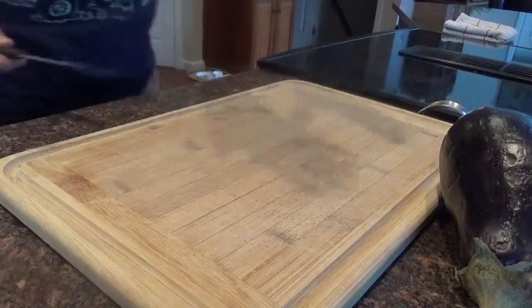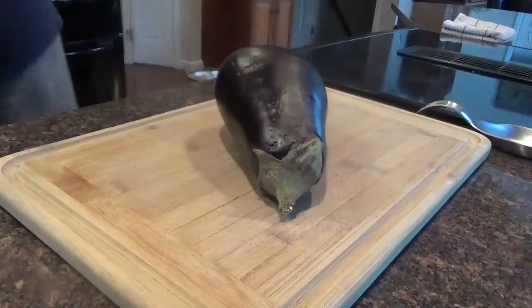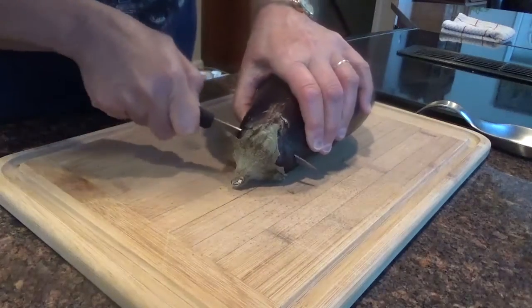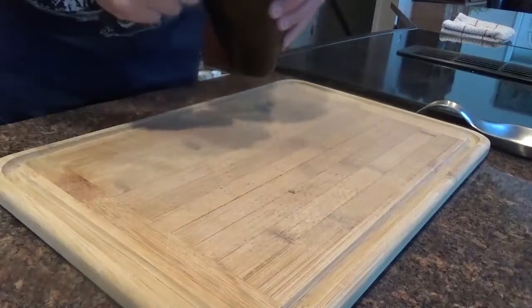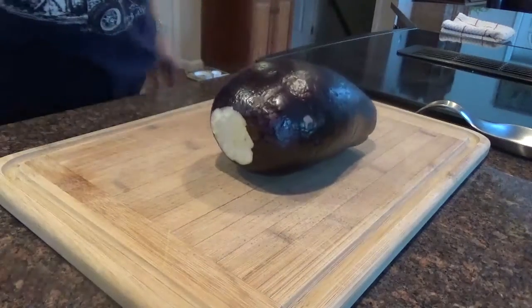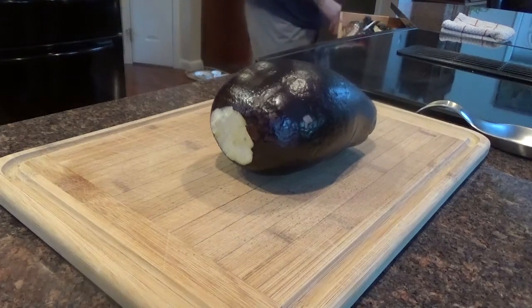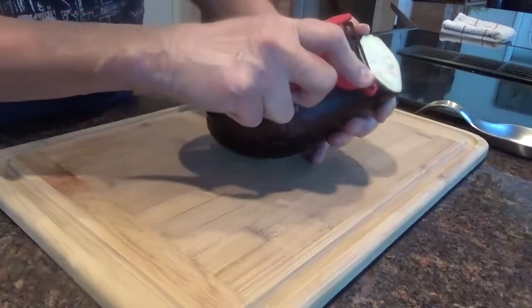Getting ready for dinner. I have a little eggplant here that I bought — not too many carbs in it. I'm going to make eggplant parmesan. First I'm going to slice the bottom and the top off. And if you want to, you can peel it. You probably do best to peel it because it might be a little tough — this time of year you get the eggplants from wherever.